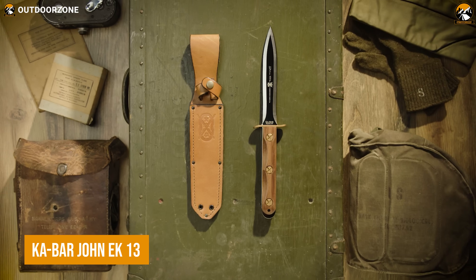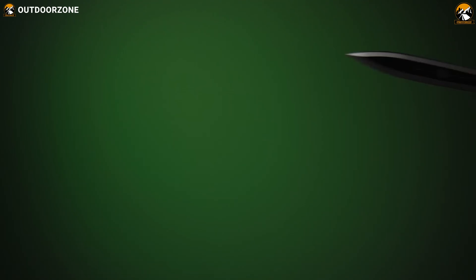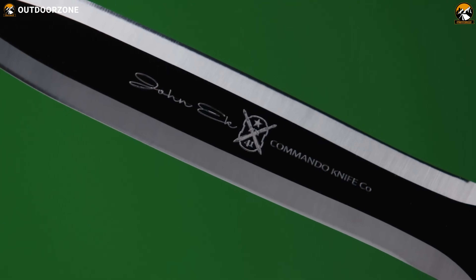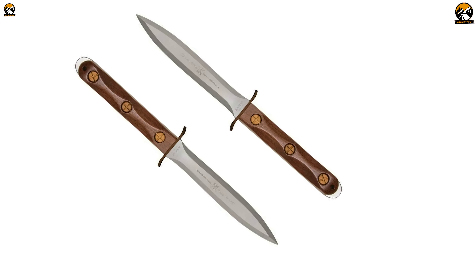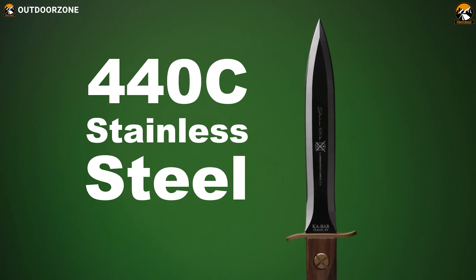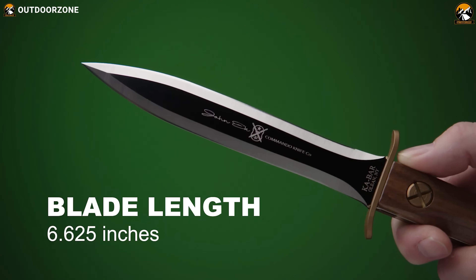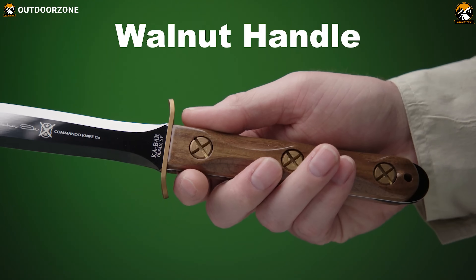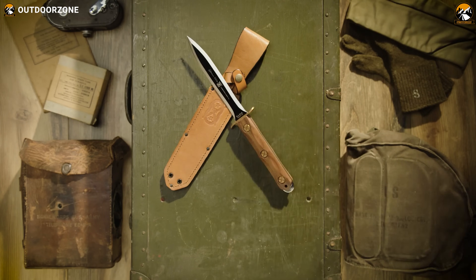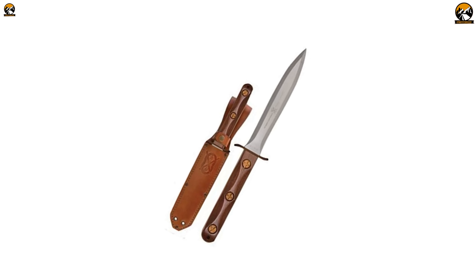If you think a tactical knife list is incomplete without a Ka-Bar, you're not the only one. Here's the Ka-Bar John EK-13, a potent tactical knife for those extreme uses. The name and design of this knife were inspired by mighty knives used back in World War II. A mirror-finished 440C steel blade is present not only to make it look cool, but to perform like one too. Then comes its carved walnut wood handle, reflecting a classy and elegant look while providing users with a steady grip, while its premium leather sheath takes that elegance to another level.